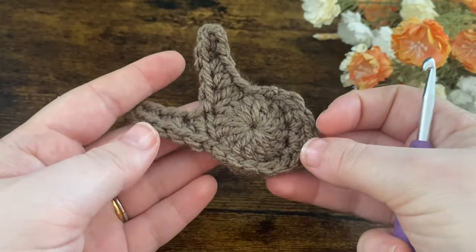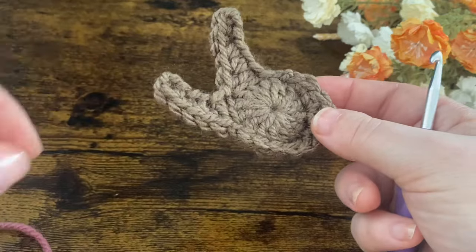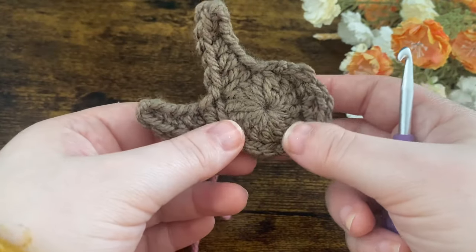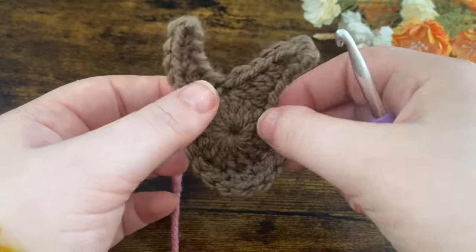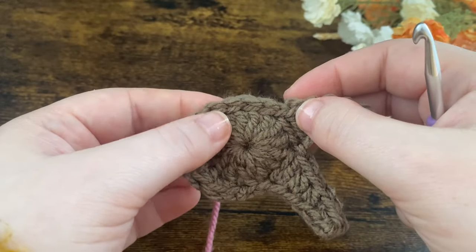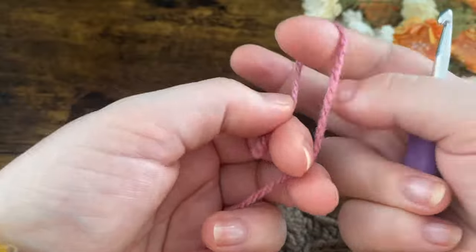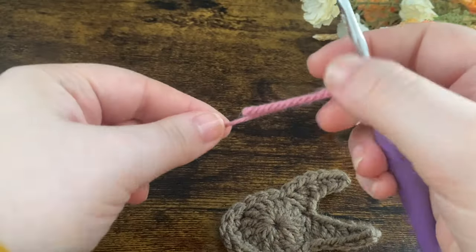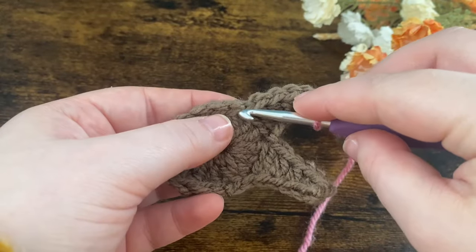Then chain one and fasten off. This is what we've got so far — just the little head of our bunny. Now we're going to start making the body, so I'm going to switch to the pink yarn. You can use any colour you'd like — if you use blue it does look a little bit like Peter Rabbit, which is kind of cute. We're going to turn our head upside down and work into the three slip stitches we made on our last round. I'm just going to pop my yarn on my hook by doing a slip knot.